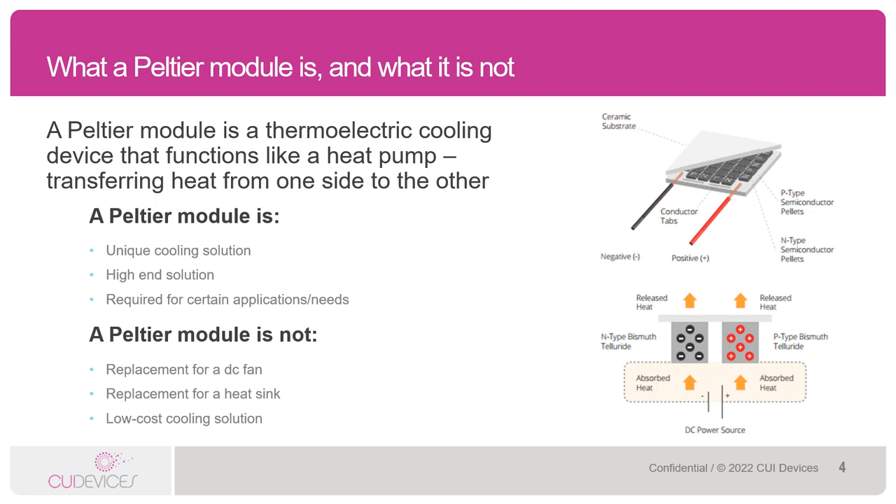An important note is that Peltiers are a rather unique and high-end cooling solution. Not all applications need them, and certainly not all customers will want to pay the price for a Peltier. But if an application requires more rigorous cooling than traditional methods such as a DC fan, a Peltier must be used. It is always good to keep in mind that Peltiers are not replacements to other cooling methods such as DC fans and heat sinks, and they are certainly not low-cost cooling solutions.